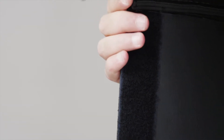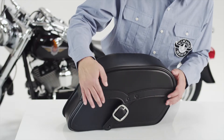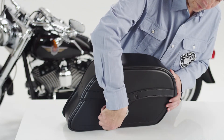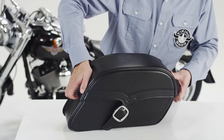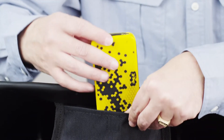Velcro is added to the lid to ensure an airtight compartment. Hard shell construction in the bag and lid guarantees your bag never sags or deshapes. An added extra in each bag is a storage pocket for small objects such as keys or a cell phone.